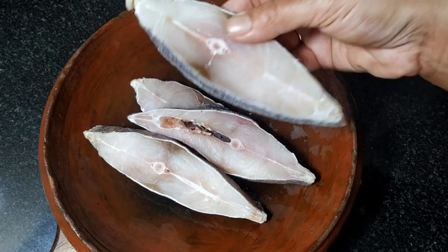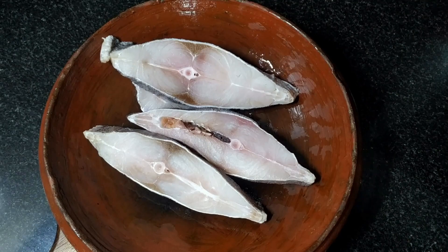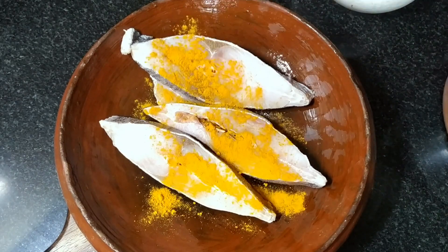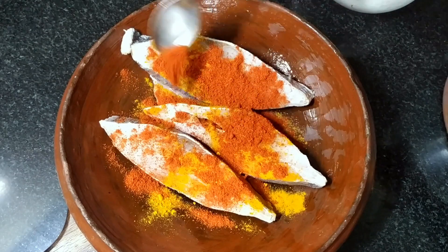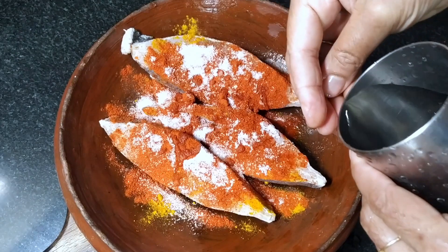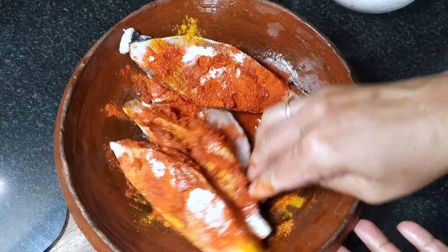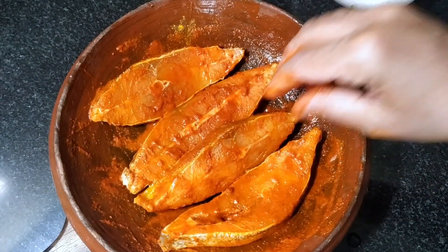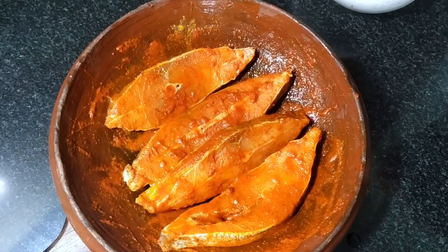We will cook the meat and fry it. Add a little masala in the meat. Put the sauce in the pan and put the masala in the pan. We have to fry the masala in the pan.